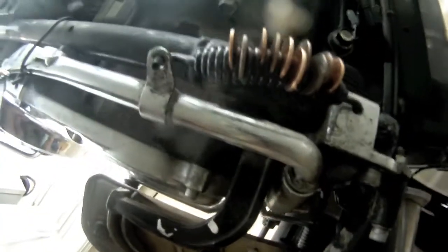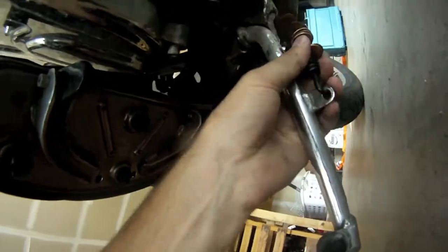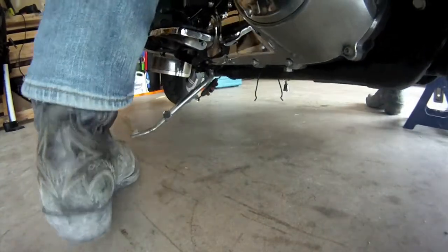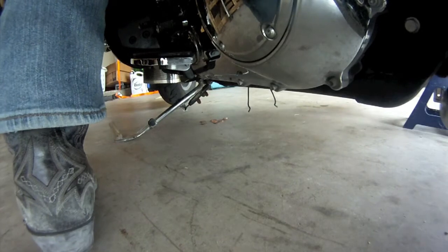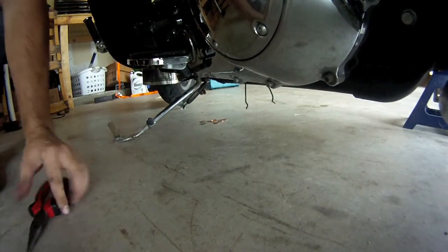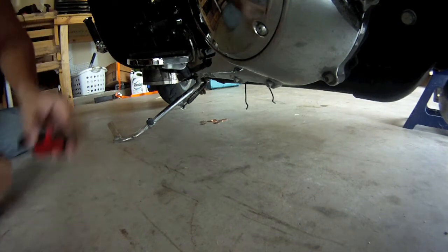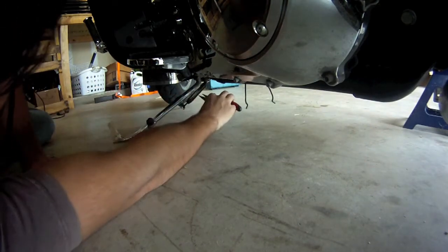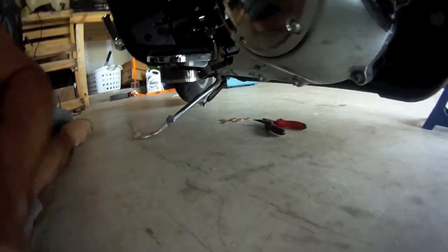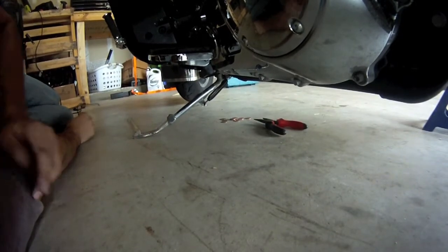Alright, now that that's all set up, all you do is just take the kickstand, swing it out, and go ahead and get the pennies out. It's raining money — I guess I got to get in my 2 cents, 1 cent, 0 cents. Just like that, pennies fall out, kickstand's in, new spring is in, ready to ride another day.